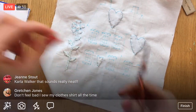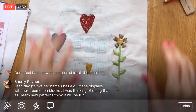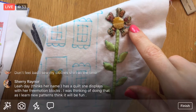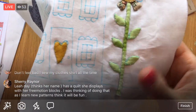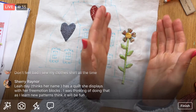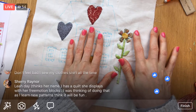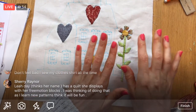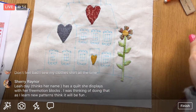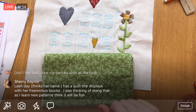There we go — our flower should be done. When we're done with all the blocks I'll go and take off the water-soluble marking pen all at once. There we go — all our little leaves, they're looking so cute! I would love to do a whole quilt that's just all needle turn applique — it would take years and years probably — but I'm really liking needle turn, it's so relaxing and it's a cute little thing when you're finished.